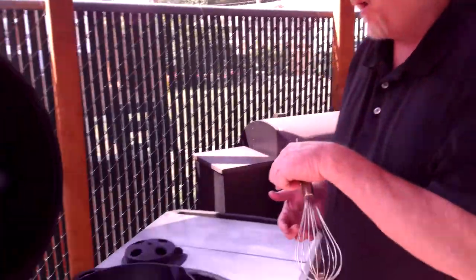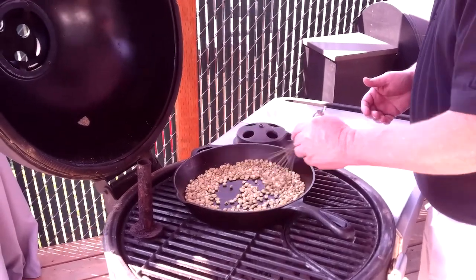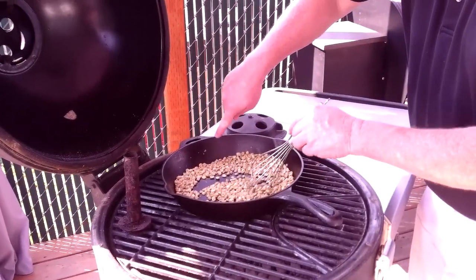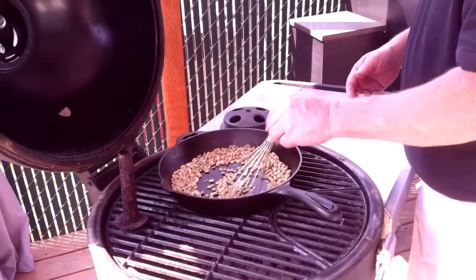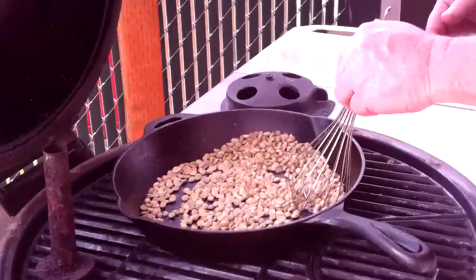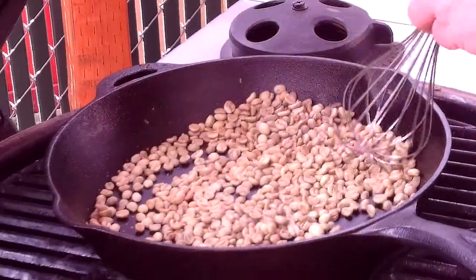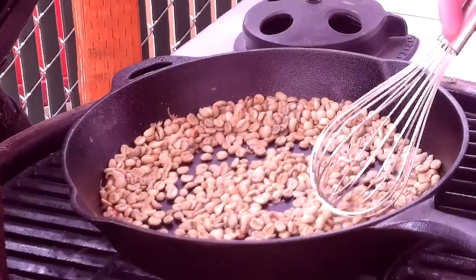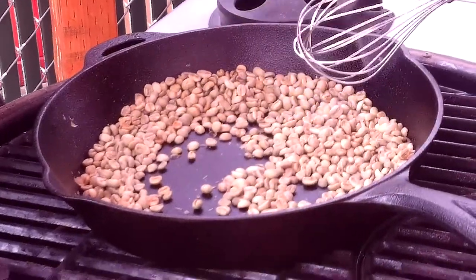Hey folks, welcome back. So we got the grill heated up and we're getting our beans roasted. We're just going to sit here and keep these beans moving the entire time — that's really all roasting coffee is. You'll start to see some of the husks from the bean flake off. It gets pretty messy, but it's just part of the fun. You can see some of the beans have already started to turn that tan color, so we're just getting it nicely colored up. We'll keep doing this and come back when we're at the next phase.